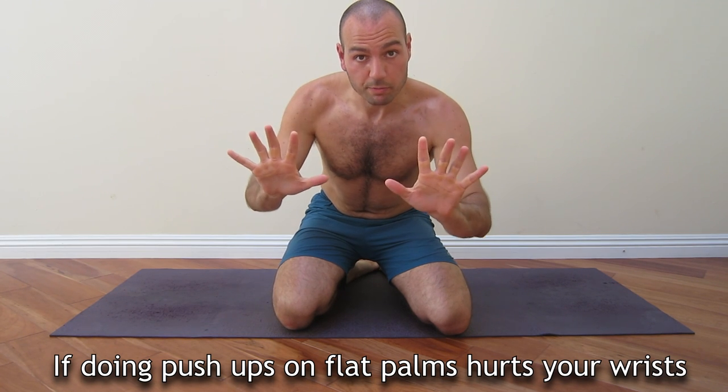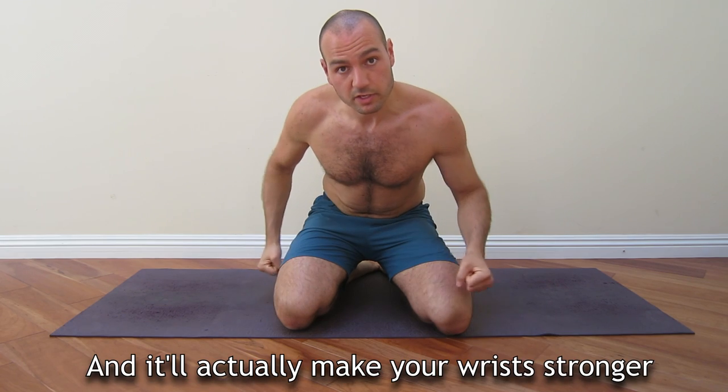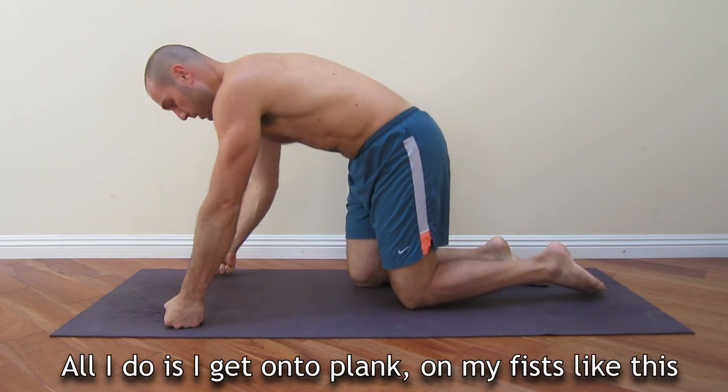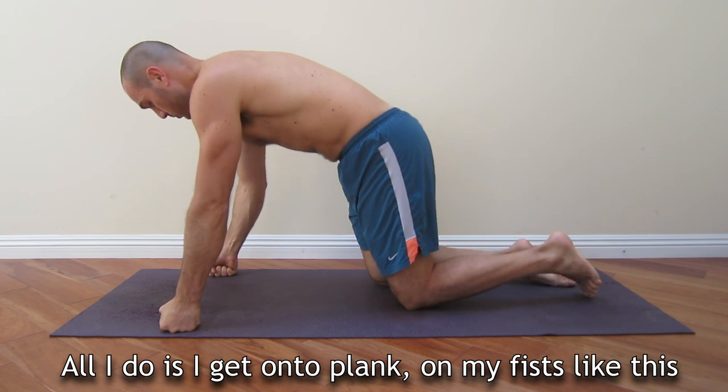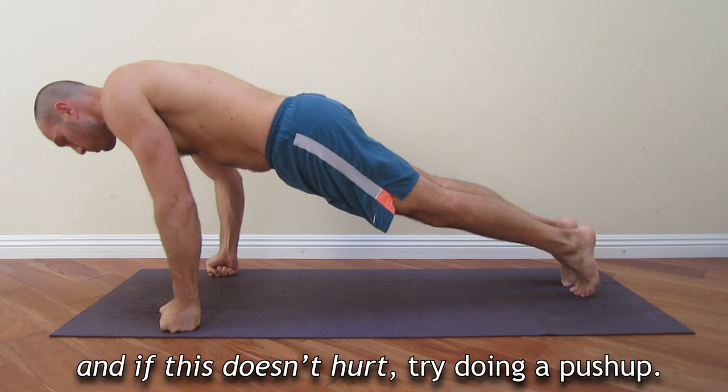If doing push-ups on flat palms hurts your wrists, you could do them with fists and it'll actually make your wrist stronger. So all I do is I get into plank on my fist like this, and if this doesn't hurt, try to do a push-up.